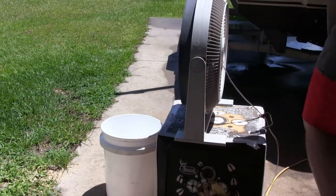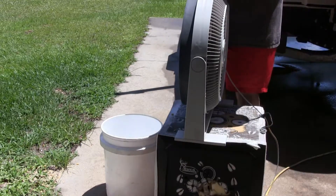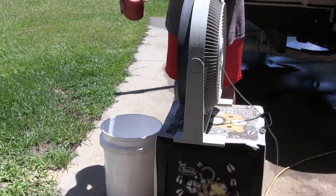I got the fan on high and I'm just gonna start pouring it slowly.